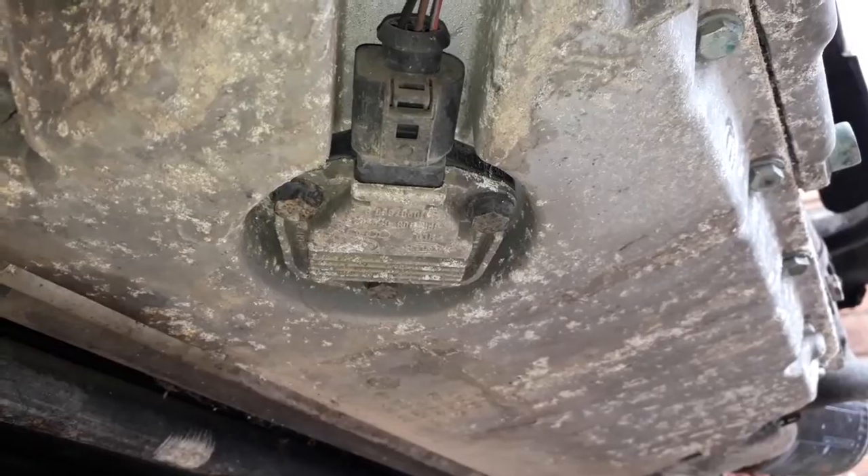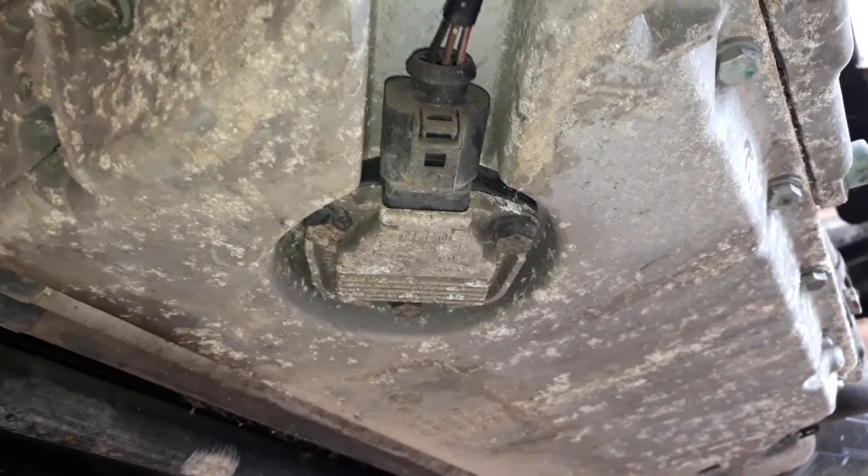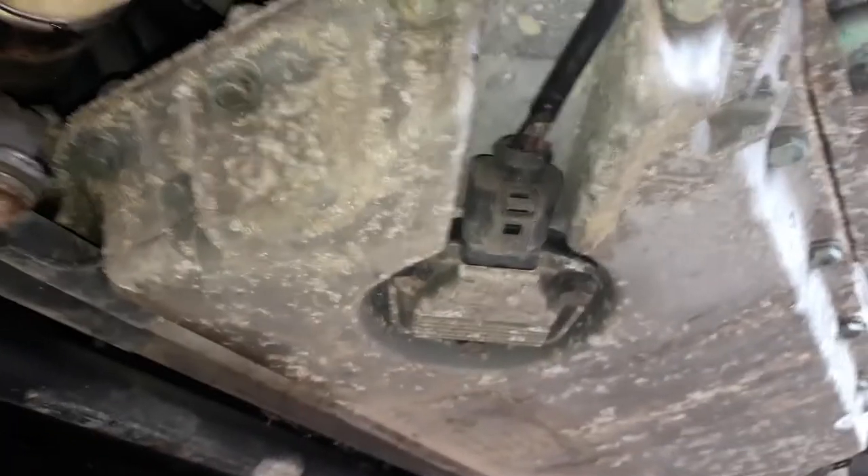I don't really want to be stripping this engine down until it's out of the car. So I'm going to leave these lines for now and get back to this wiring loom on the other side. There's a sensor that fits into the sump here and then this line goes up into the loom - we'll just remove that now.